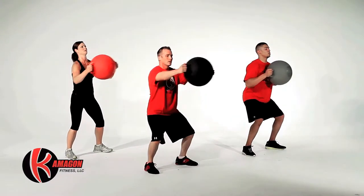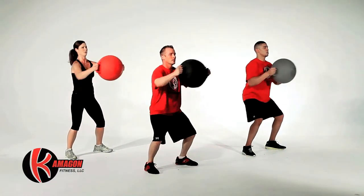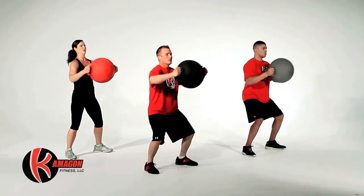The next exercise is going to be Kamegon Shakers. Perform this exercise for a total of 30 seconds.